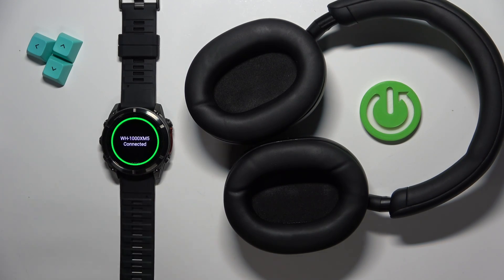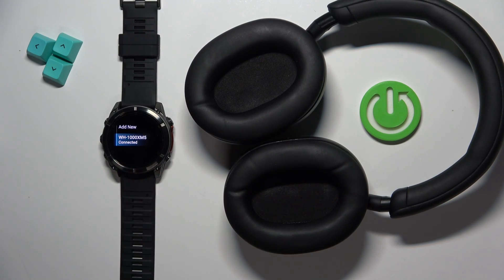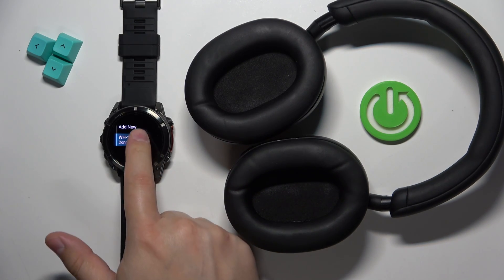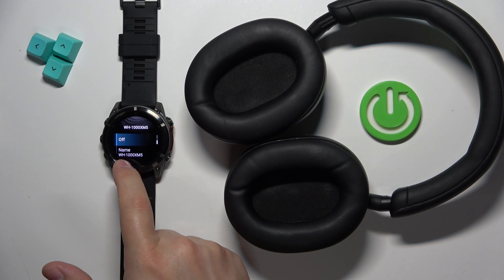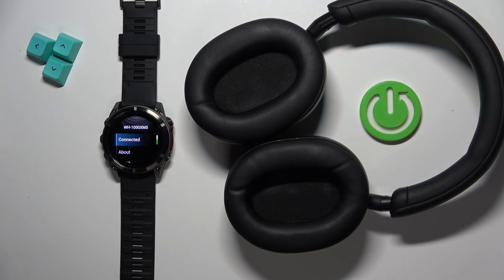It says Connected, which means the devices are now connected. If you scroll down through the list of sensors you will see the headphones right here, and you can tap on them to see the status of the connection. You can also disconnect them if you don't want to use them right now, and then reconnect them later.